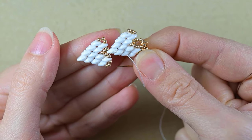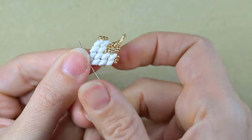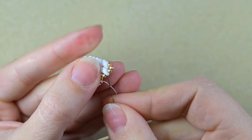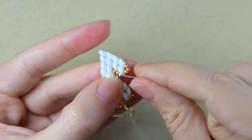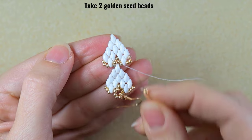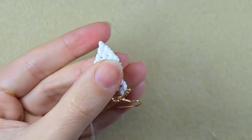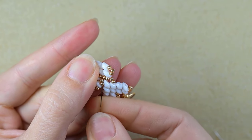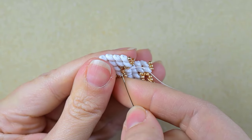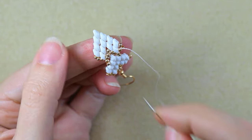I connect the two elements — taking the first element and going out of the second one like this. When I pull I have this shape. To make it more stable I take two golden beads, go through all three beads, then again two more goldens and go here. Then I make a knot and cut my thread.